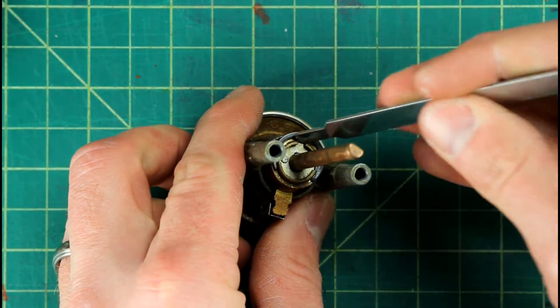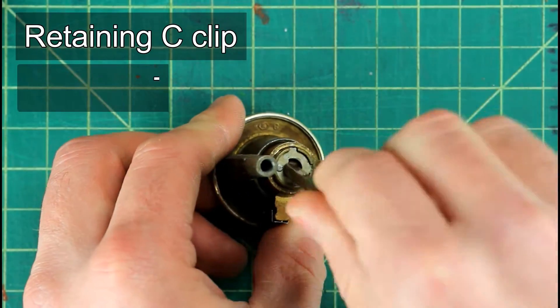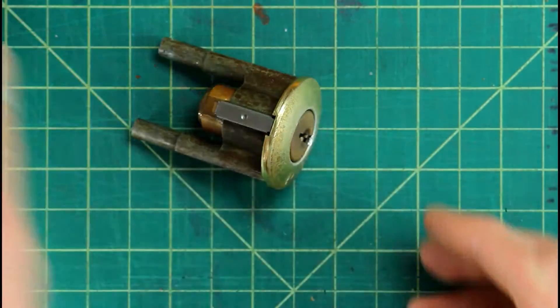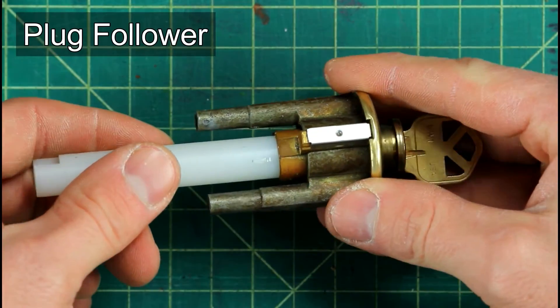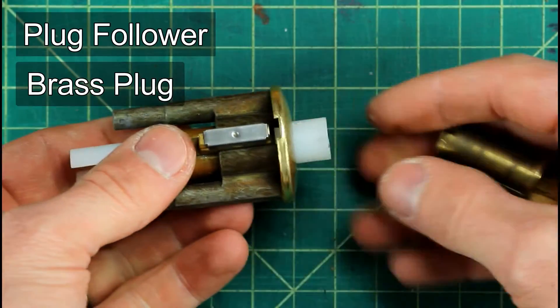For this particular older Kwikset lock, we're gonna start by taking the retaining clip off of the back and then remove the driver, the tailpiece, the cam — whatever you want to call it. To get the plug out, you want to take your key and insert it into the lock and rotate it so the lock is unlocked. Then you want to take your plug follower and slowly insert it into the back and with firm, even pressure push the plug out towards the front.